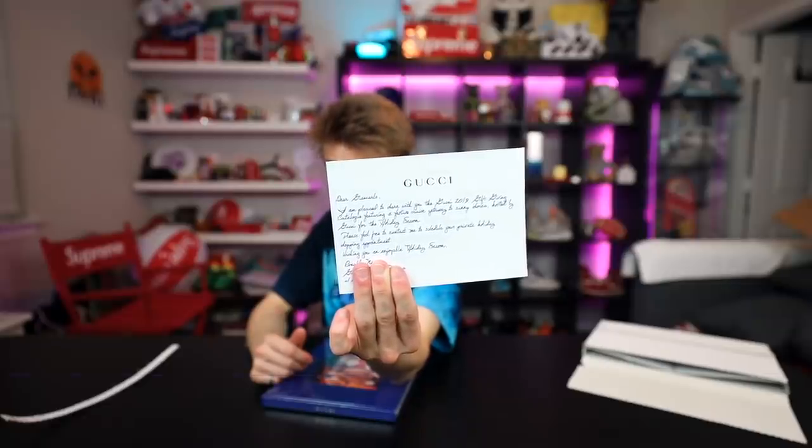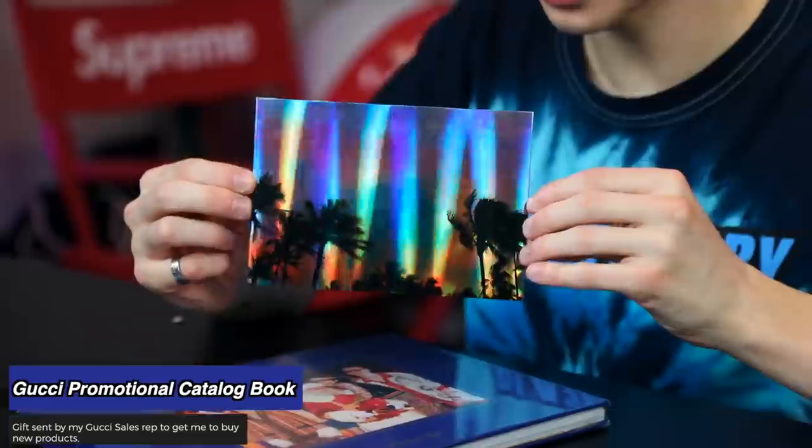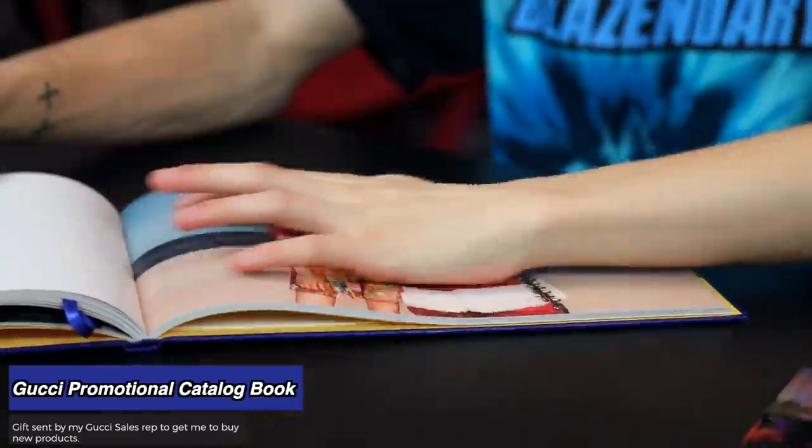From time to time I get presents from Gucci — I very much appreciate it because it's a really nice gesture. Shout out to my man Ron — I'm a little late since it's Christmas, but I really appreciate Ron sending this out. This is a really cool card — that's really dope, you could frame that. The book is, I'm assuming, just Santa and some Gucci products with a little bit of a holiday vibe to them.